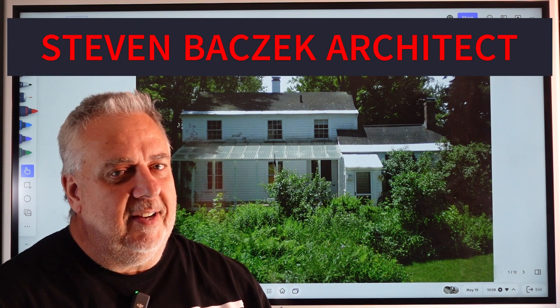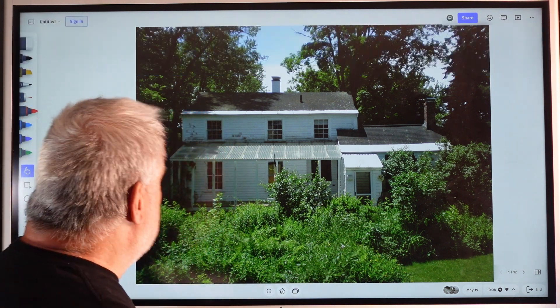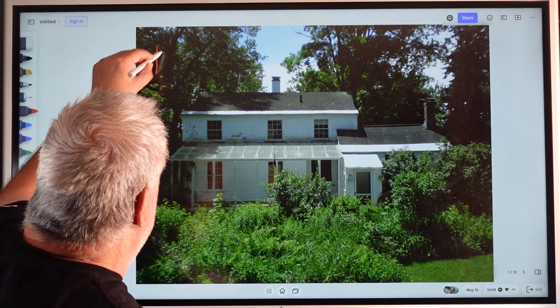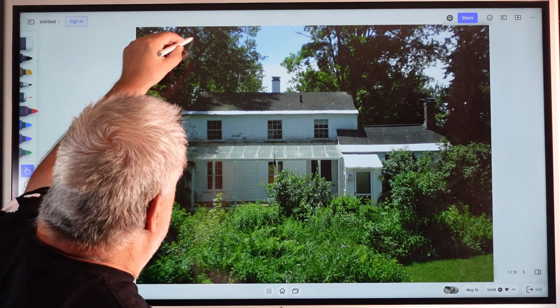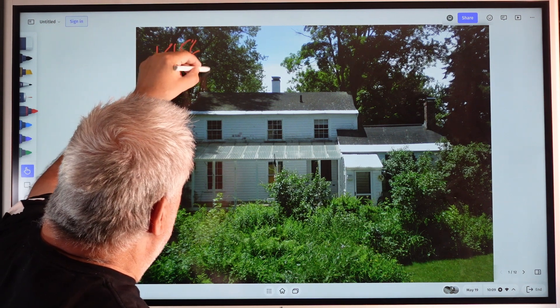Hey, Steve Basic Architect. Welcome back. Let's continue our conversation. For those of you just joining us, this is our 1852 historic remodel.